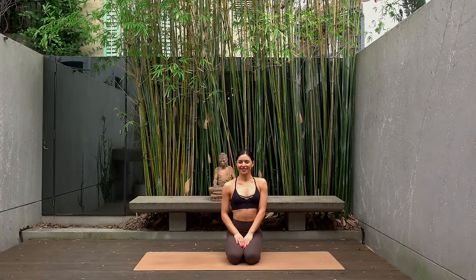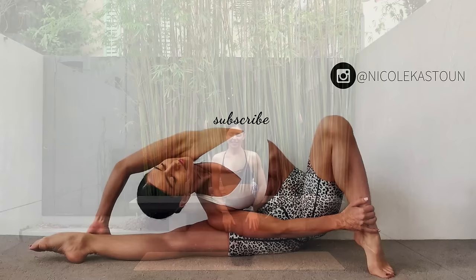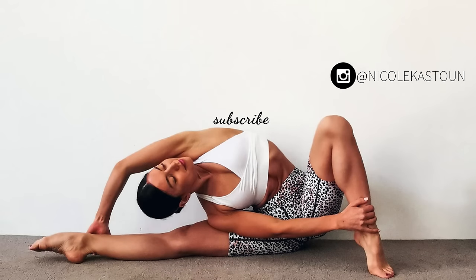Thank you so much everyone, I hope you enjoyed that quick little arm and upper body workout. If you want to see more videos like this, don't forget to like this video, leave me a comment, share this workout with a friend, and subscribe to my channel. Thank you so much everyone and I look forward to seeing you next time.